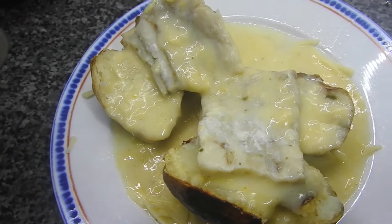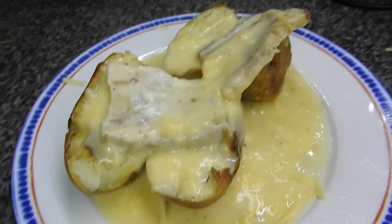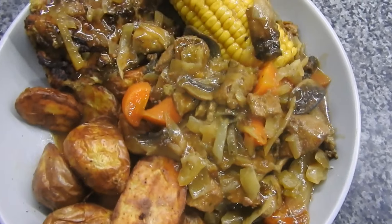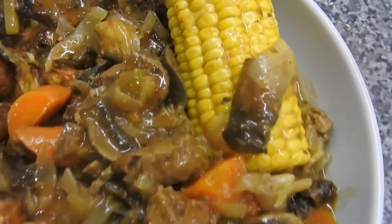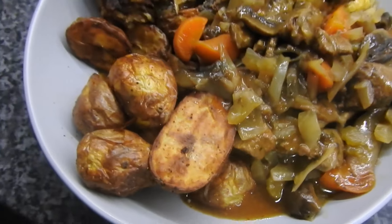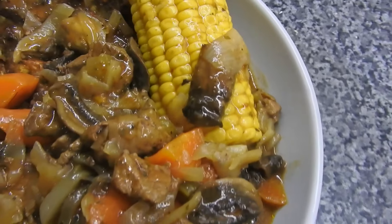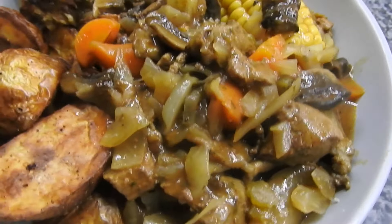Then we have one of my favorites which is jacket potatoes with cheese and fish in butter sauce on top. These don't look the greatest but they taste nice. This was beef — I tried a new recipe, we won't be having it again, let's leave it at that.